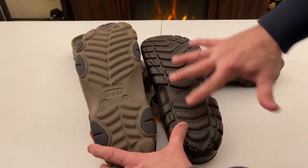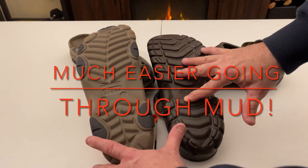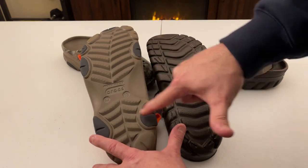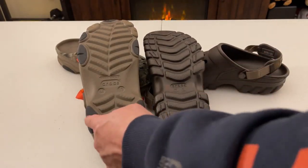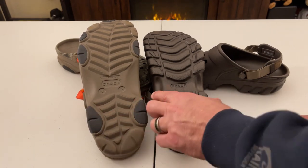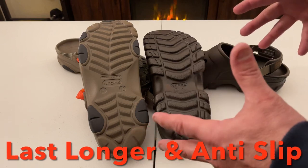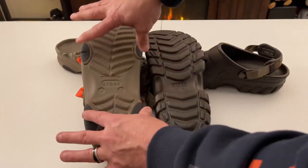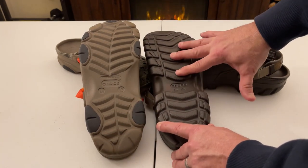Looking at the thickness, you can see they're identical. When we look at the bottoms, the off-road clog has been redesigned — the tread is much thicker and more defined than the prior original off-road. The all-terrain clog has added rubber spots that have been glued in. This rubber is stronger than the regular Croc material, so when you're hiking or going through rapids, the rubber hits the ground first and will last longer than the standard Croc material would on its own.